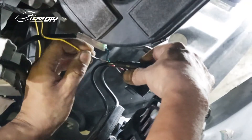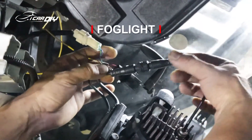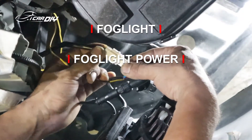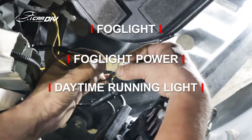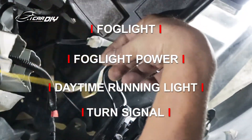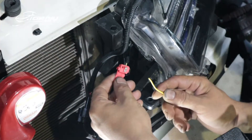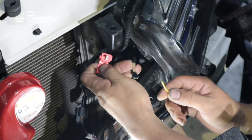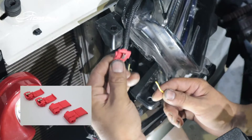On the driver, we have three connectors and one yellow colored wire. This one will go to the fork light. This one needs to go to the fork light power. And this one needs to connect to the daytime running light. The yellow colored one needs to be connected to the turn signal. The yellow wire from the fork light driver needs to be connected to the turn signal positive pole, and I'm going to use the wire connector to connect it.